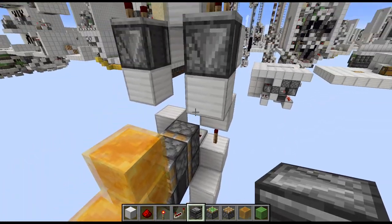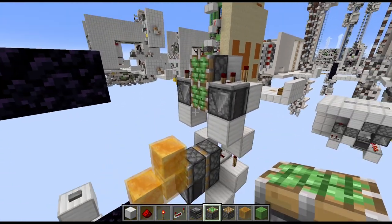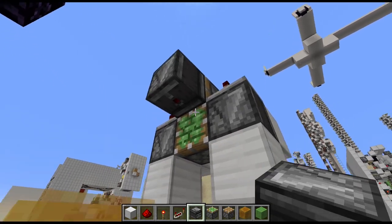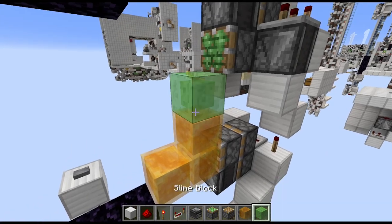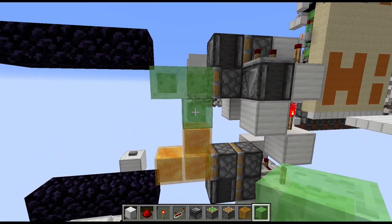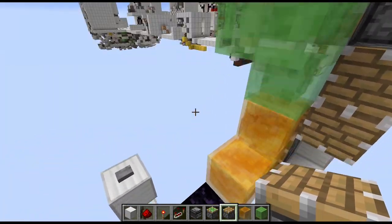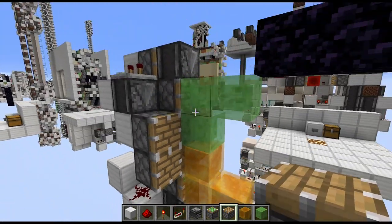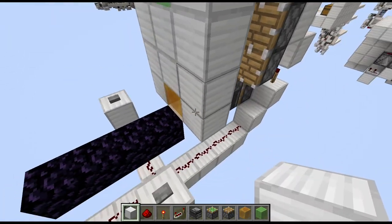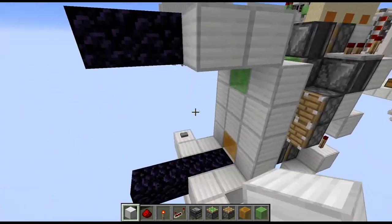Then we more or less mirror this part down here. So we start with two sticky pistons with a two-high gap. Then an observer powering downwards at the top and another sticky piston at the bottom. And now again this shape of three slime blocks this time — as you can see I'm alternating between honey and slime blocks so those won't stick together. Then grab normal pistons and place them on each side. And then all that's left is filling in this side, including the bottom and the top that's missing.